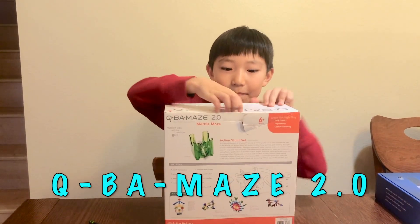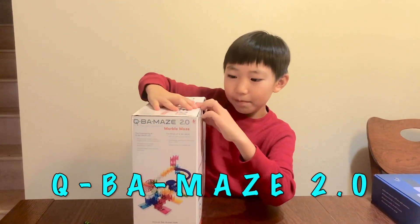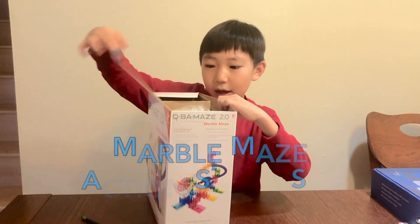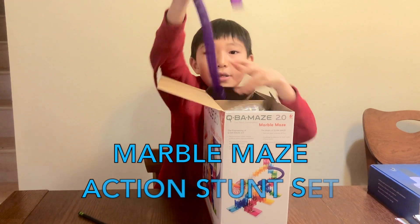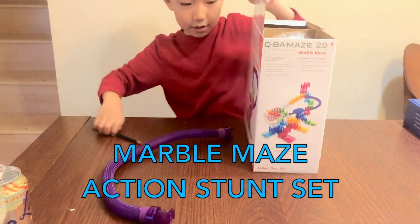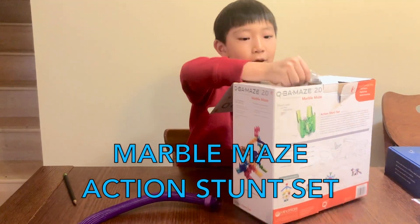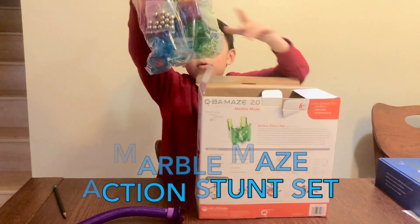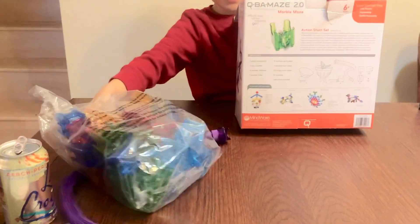Hi guys, so this is a maze and we brought it from Target. So we used a hammer and knife — look at this. Oh my gosh, that's a lot.